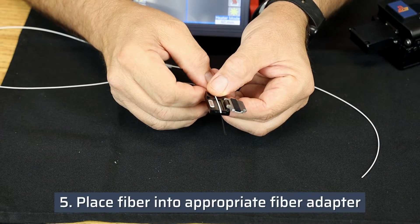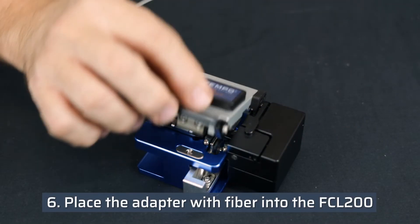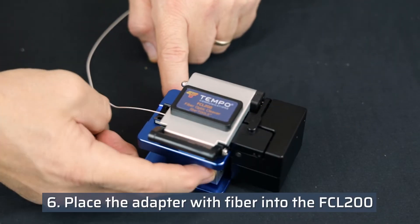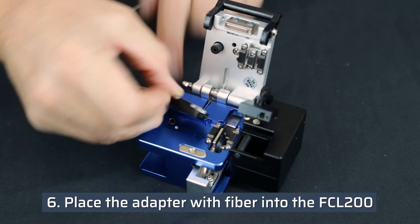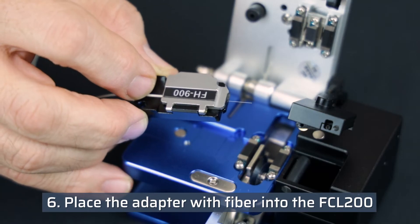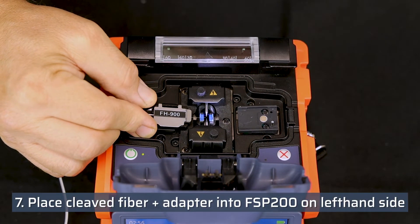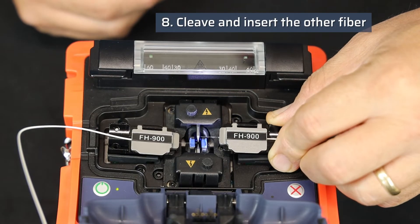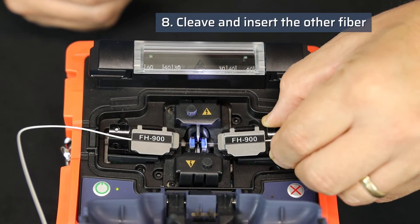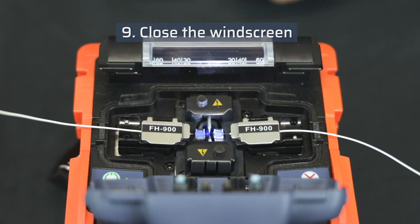Place the fiber in the appropriate fiber adapter and place the adapter with fiber in the FCL200. Place the cleaved fiber still in the fiber adapter into the FSP200 on the left hand side. Cleave the other fiber. The two fibers should be symmetrical with respect to the electrodes. Close the windscreen.